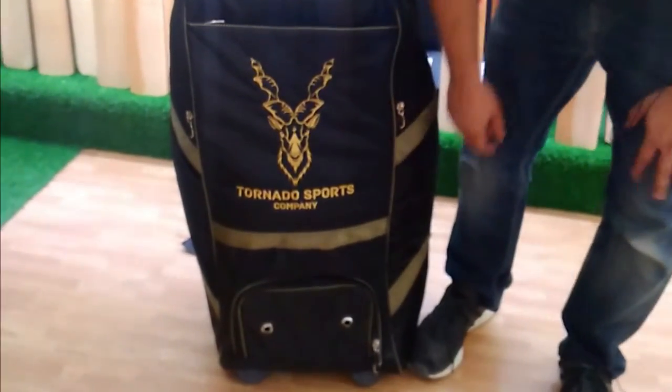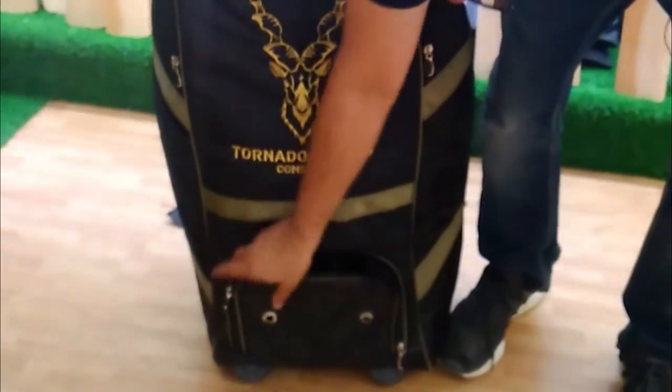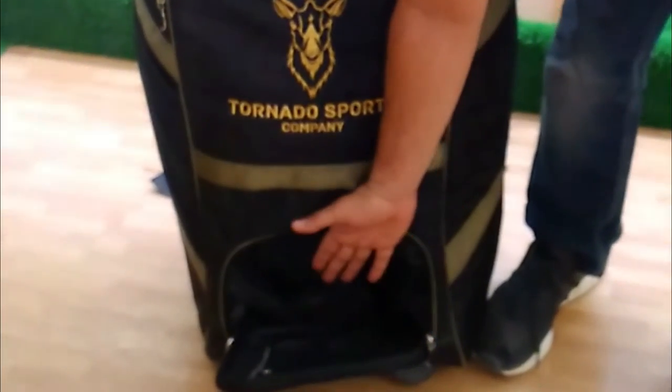From the bottom, we have a shoe compartment. If you want to keep your shoes, you can keep your shoes here.